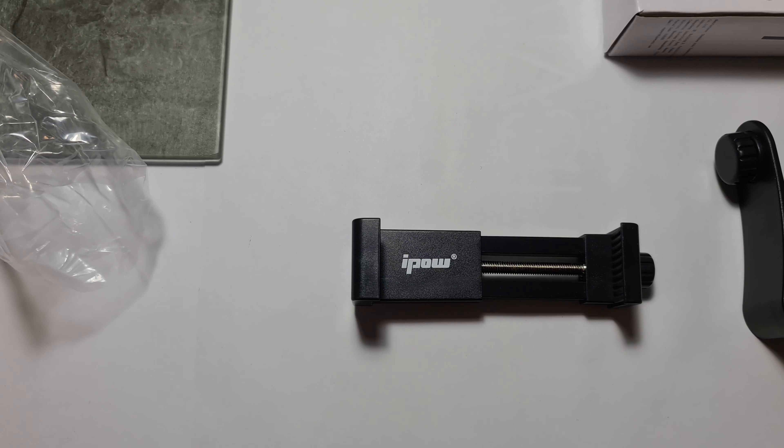Seems sturdy enough, not much play. There is a slight wobble when you have this attached to a tripod, but overall first impressions look pretty good. You just unscrew this part to release the phone.